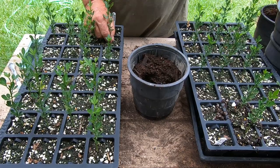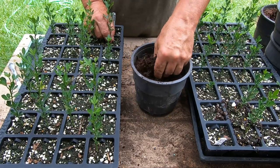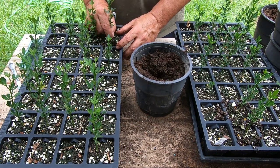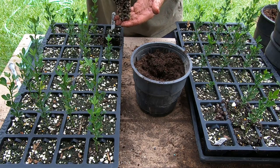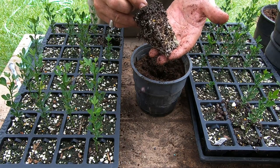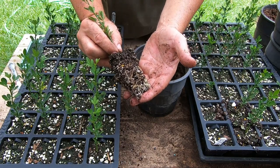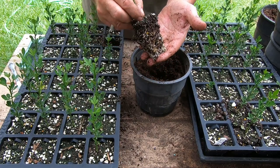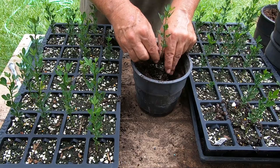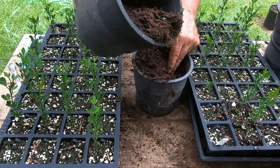They're in these 32-cell root maker trays, but I want them to get into bigger soil. The main reason is they'll hold moisture better, and they'll start getting room to put more roots out and start growing. I'm hoping that maybe by the end of next year I'll have these things big enough. The root system is still kind of unstable but it's really nice — they've got nice fibrous roots all the way down — so I want to get them into bigger pots.